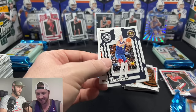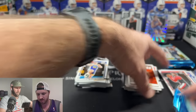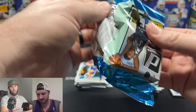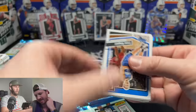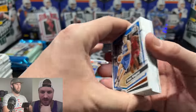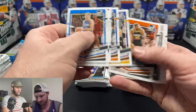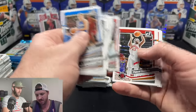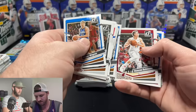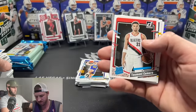Holy smokes, I'm looking that one up — it's the Victor show, baby! Welcome to the Wimby house! The auto wasn't even that bad since it's a rookie worth $25. I mean it could have been someone who's just not really good at signing — stay positive, always stay positive.